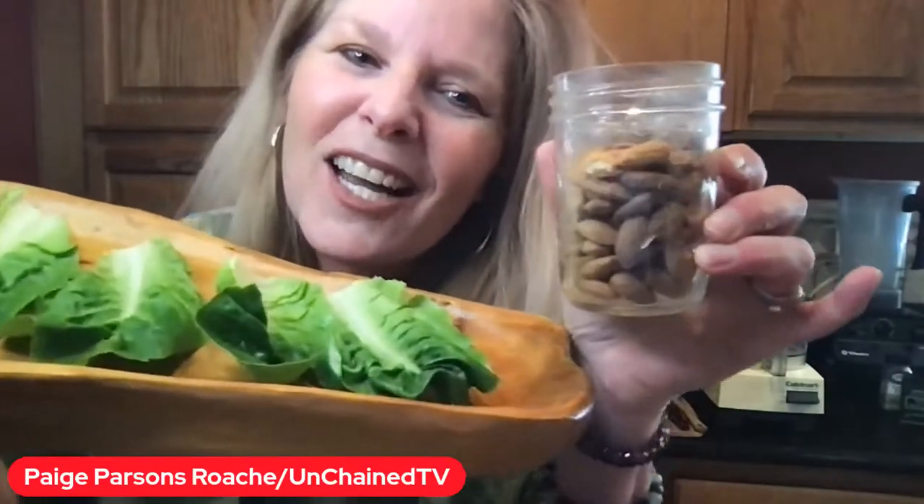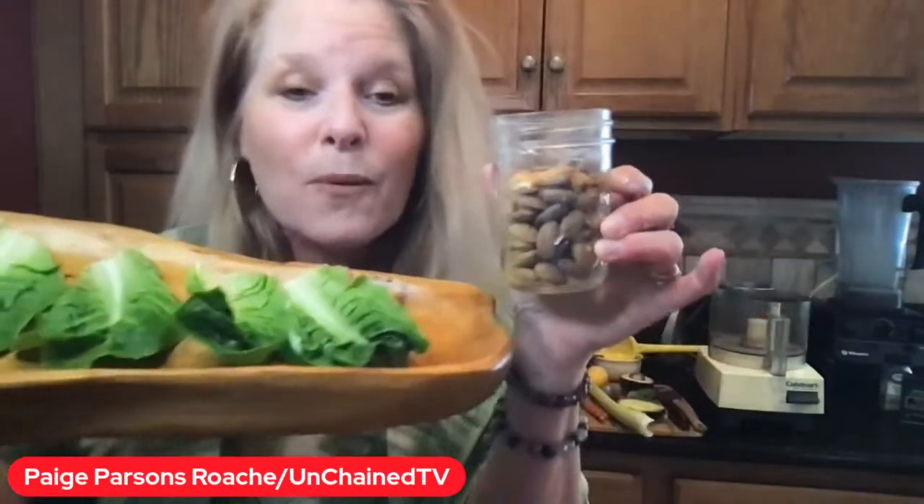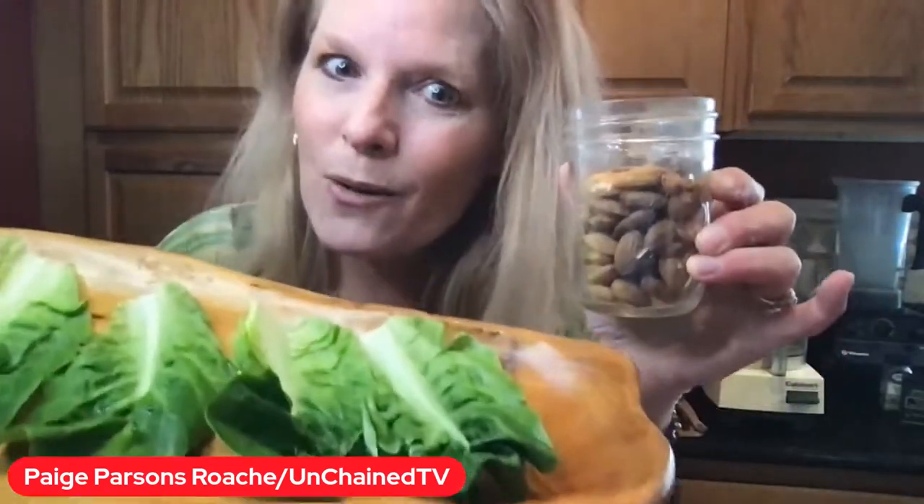Hey, let's get cooking. We're live with Lunch Break Live, making some delicious, easy breezy lettuce boats.